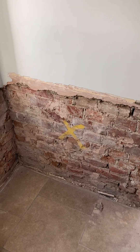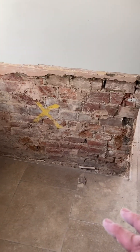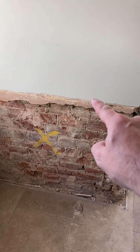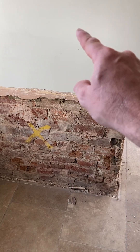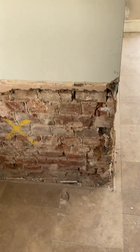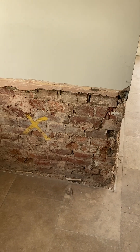There was skirting board on here so I couldn't see this initially, but I noticed the damp stopped about here — it didn't go much above it. There was a marked difference: this section was very noticeably much damper. With damp meters you can tell that. I just thought, I've just got to smash it off.